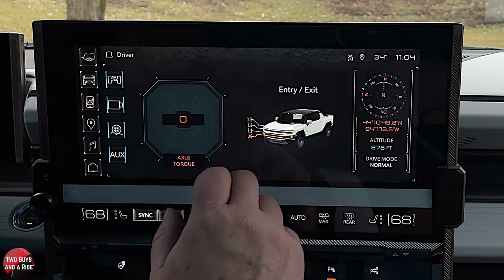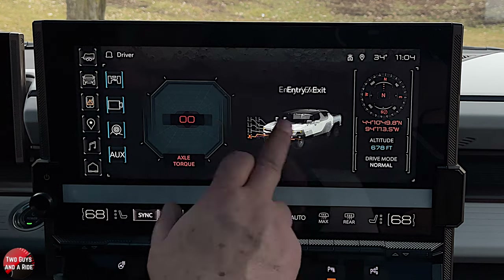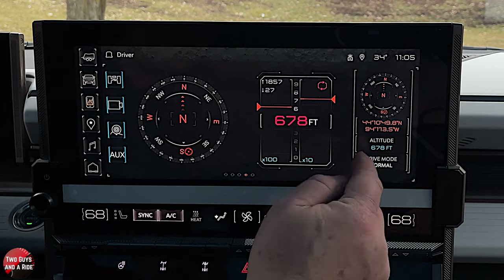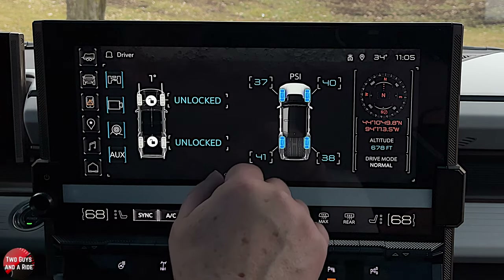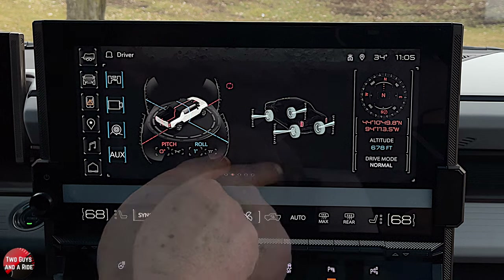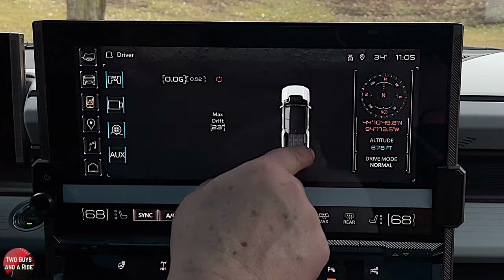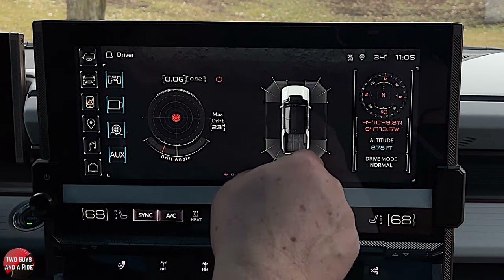In the off-road app, it's showing entry/exit ride height and your axle torque. Go over one more and you get elevation and your compass, plus information showing your drive mode is normal. You've got tire pressure, whether your front and rear diffs are locked, and your pitch and roll. One more screen: drift angle and a G-meter with a graphic — really cool. You can click to reset extreme values, because it remembers them.